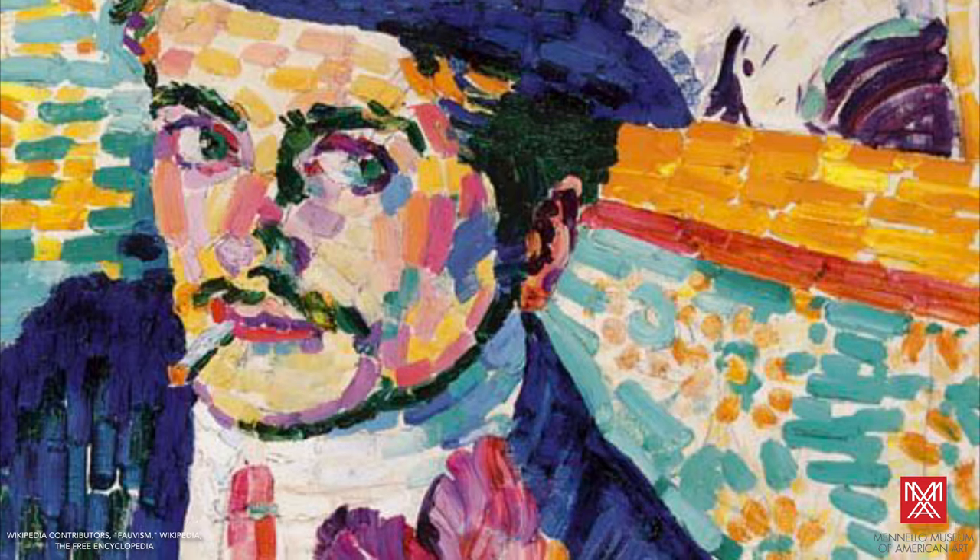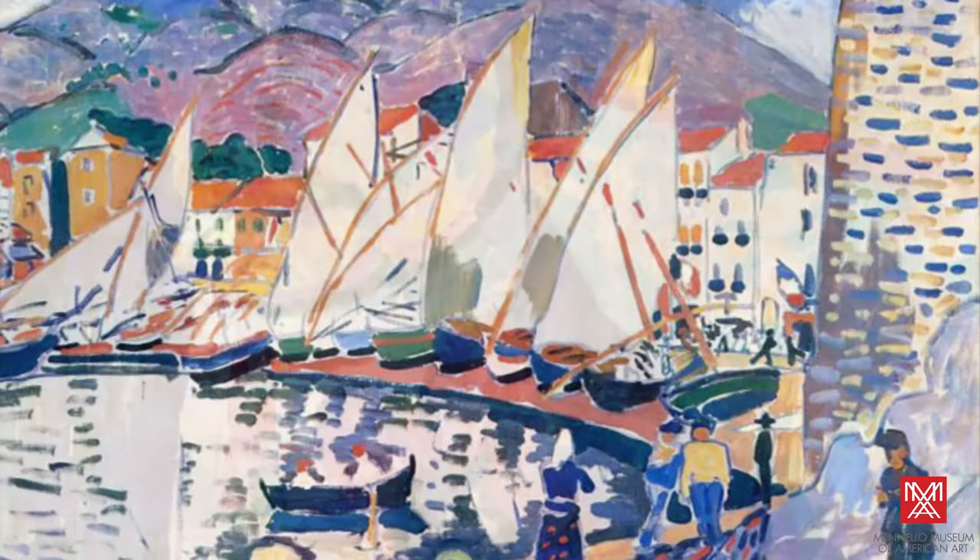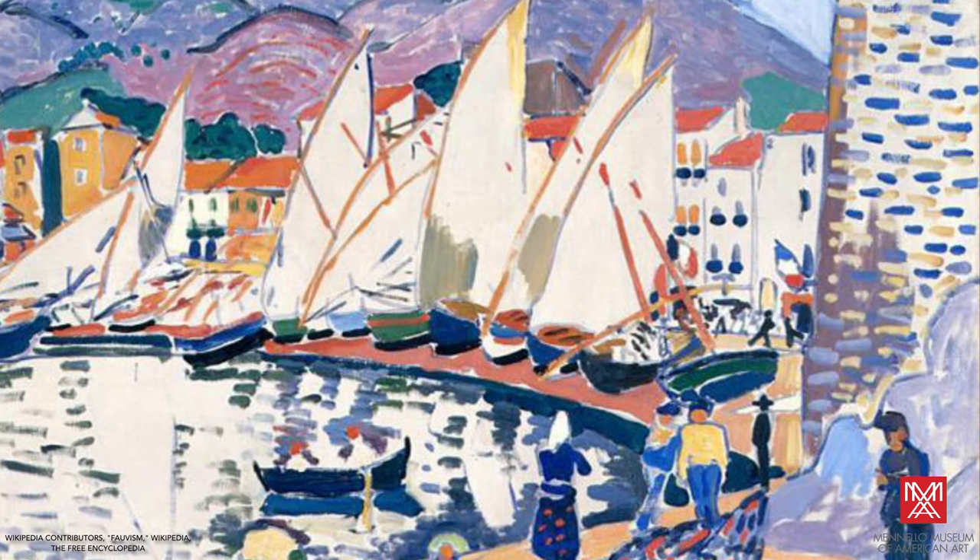For this project, color is a subject matter on its own. It is not about achieving realism in your artwork, but employing rich, vibrant colors to tell a story.